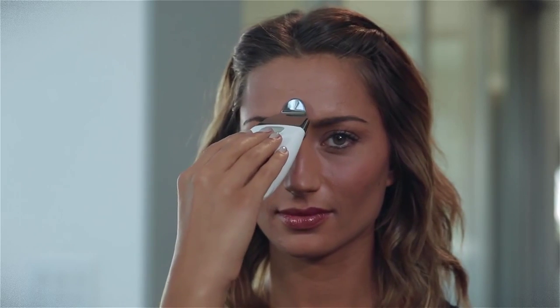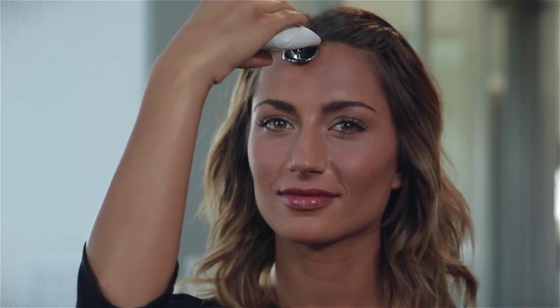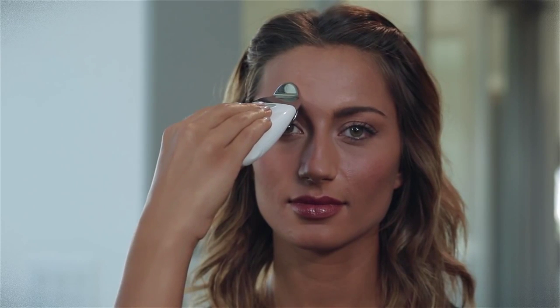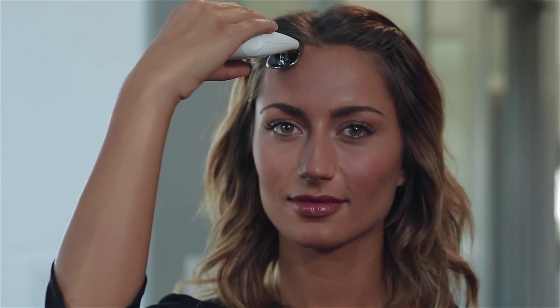Next, without breaking contact with your skin, move the spa up to your thinker lines between your eyebrows and pause and lift for two to three seconds. Continue up to the hairline, pausing and lifting again for two to three seconds. Glide back down and repeat this movement, gliding across the brow until you've covered the entire forehead area.